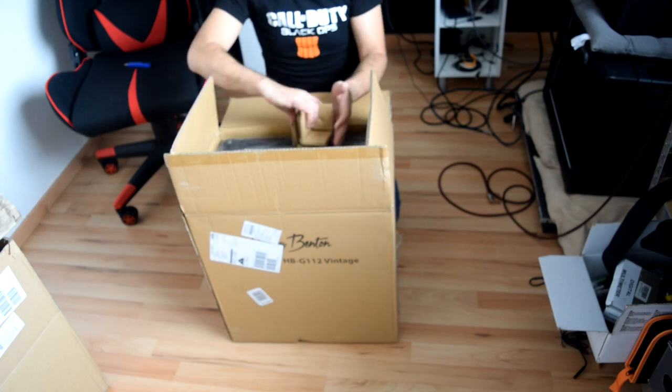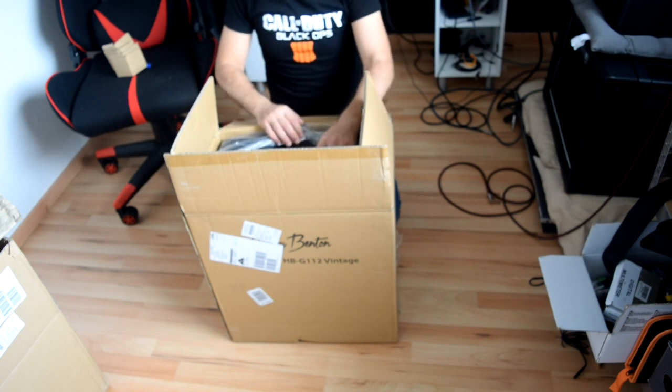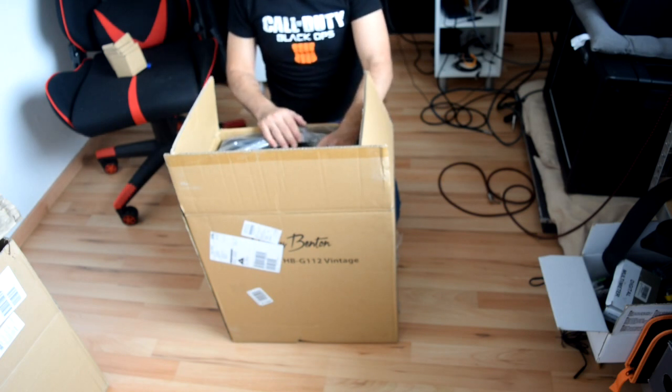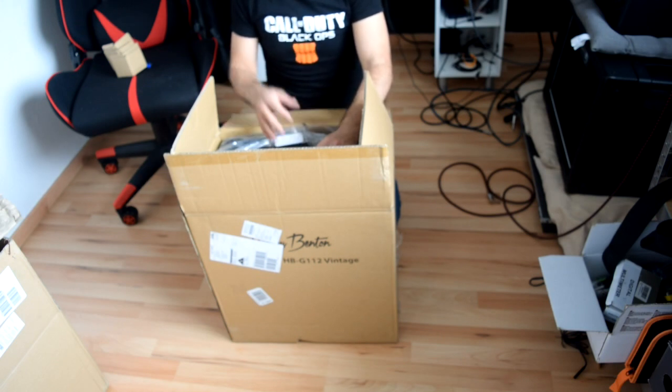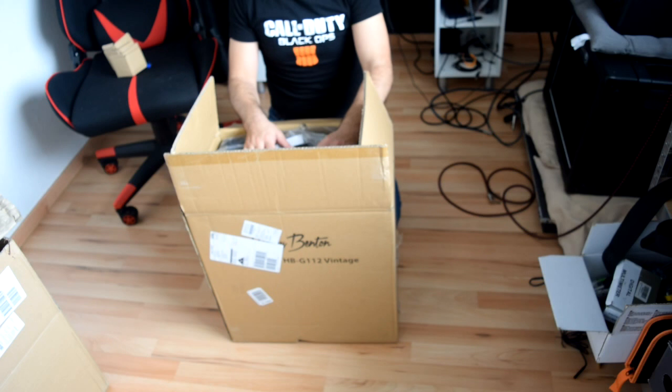Everybody talks about the Vintage 30 and I never had one, so I got this to try it and see if there's a really big difference or not. I use this cabinet especially from Harley Benton because it costs the same as if I were to just buy the speaker itself from Thomann. Thomann has the Harley Benton 1x12 cabinet loaded with the Vintage 30 for 129 euro.